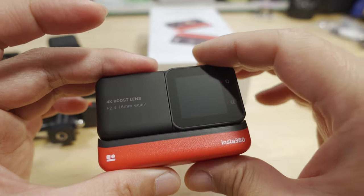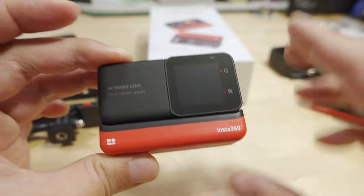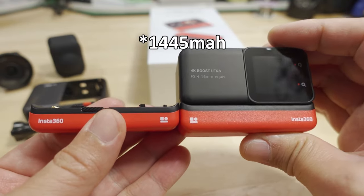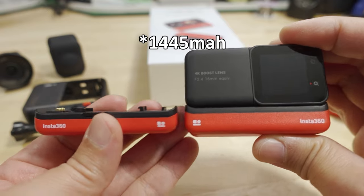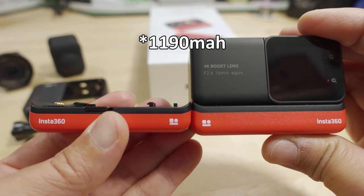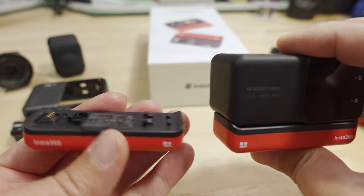Another part of this whole new setup is a larger battery. This battery is a little bit thicker than the old battery — it's about 1475 mAh. This is the new one here already attached, and this is the old one, which is about 1170 mAh. So it's just a little bit thicker than the old battery, but it otherwise works the same.